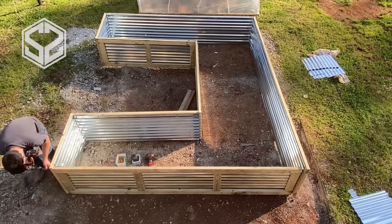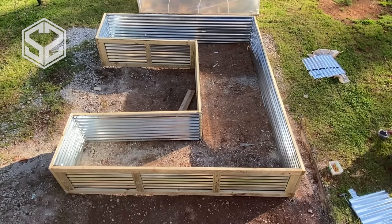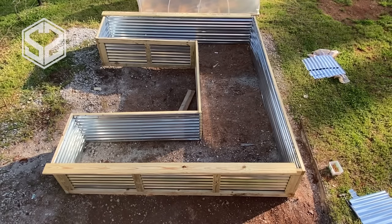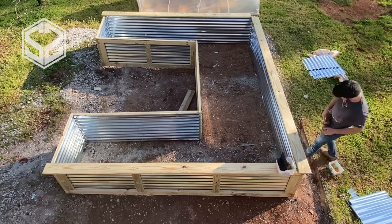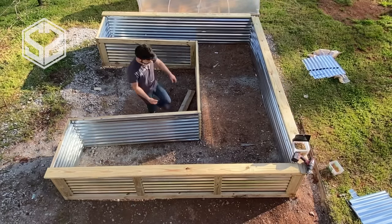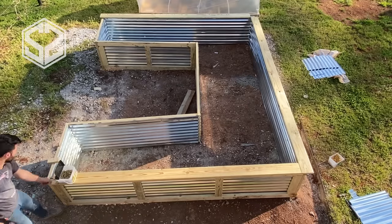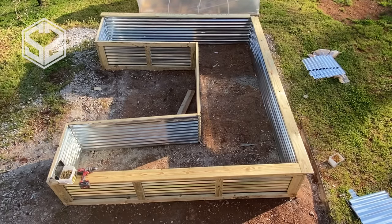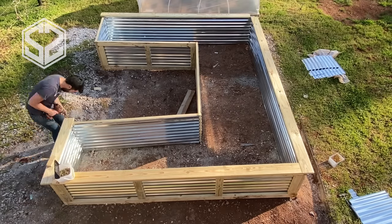You could stop right here — I've seen a lot of designs that just fill it up with dirt at this point. But I feel it's not quite strong enough, so I'm going to improve it in a few ways. First, I'm adding a rail across the top — a one-by-six or one-by-eight deck board. This adds a lot of strength to that top two-by-four, preventing the dirt from bowing it outward, and ties the corners together really well.